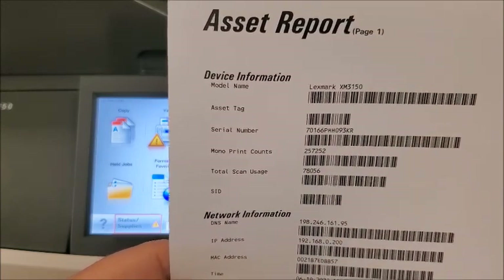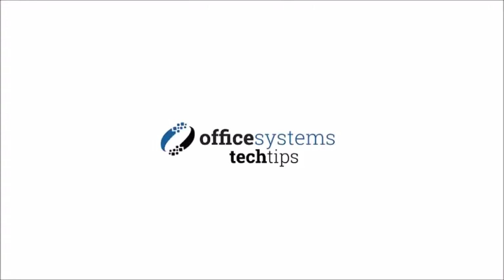Thank you for joining us today. If you'd like to see more tech tips, please visit our YouTube channel, or visit us at OfficeSystemsTX.com. We'll see you soon.